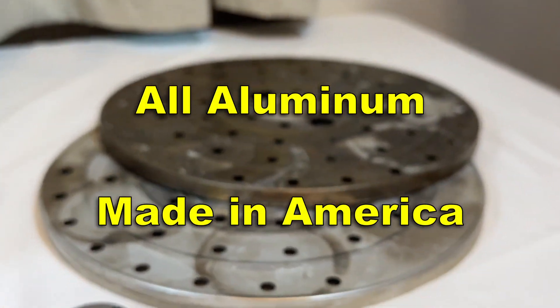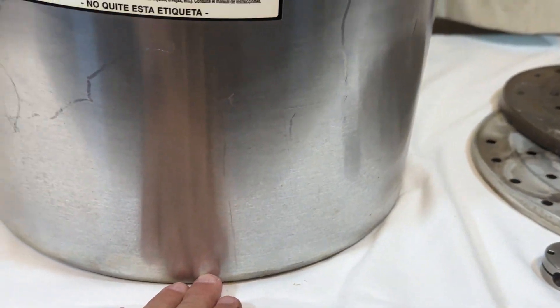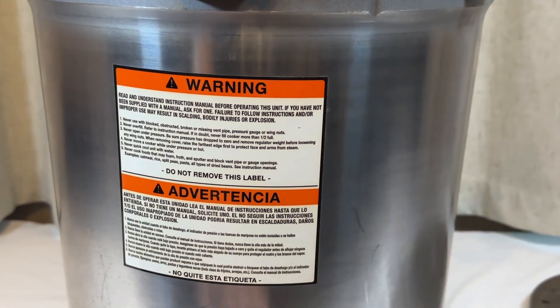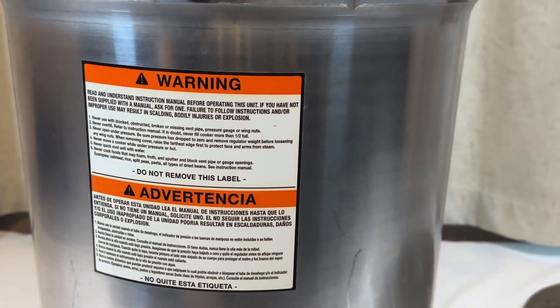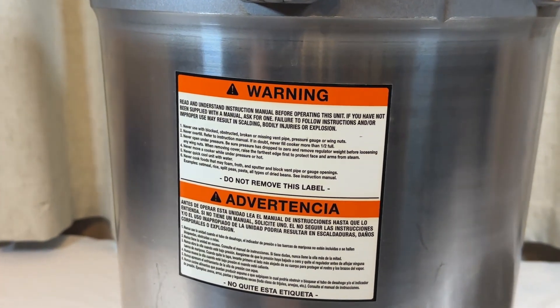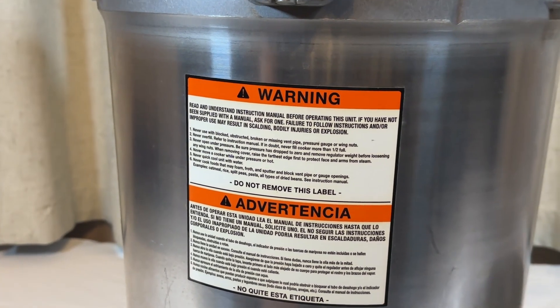What comes with the canner? Well, it comes with two trivets. Why two? Because you put one in the bottom, and then you put one in the middle if you're going to double stack your quarts and pints. And that's how you get 14 quarts at a time — it can save you so much time because you can do twice as many as you can in a typical canner.